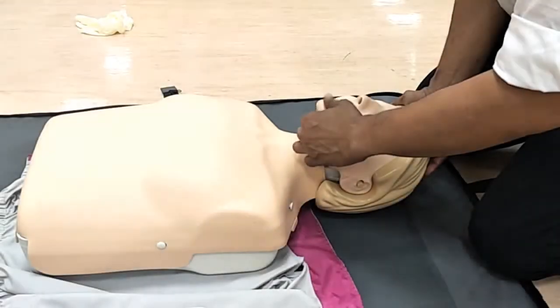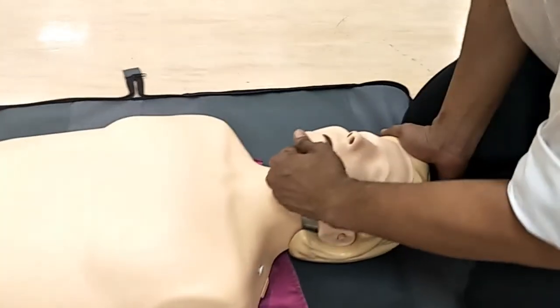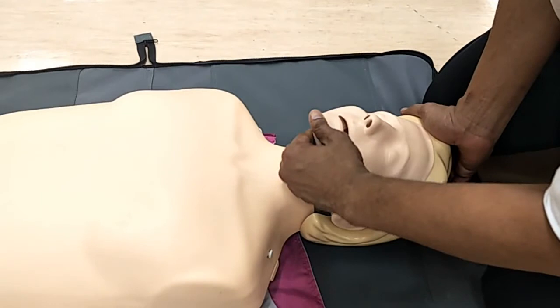To open the airway, place one hand on the forehead and apply pressure to tilt the head back gently. Use the thumb and index finger of your other hand to lift the chin upwards. Make sure that you do not close the patient's mouth as you do this.